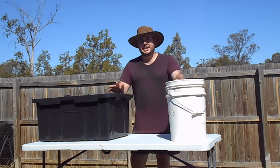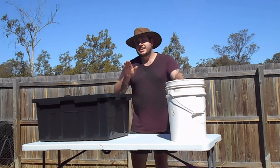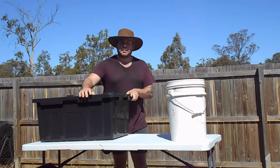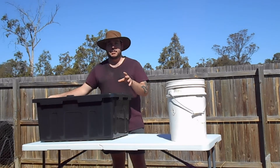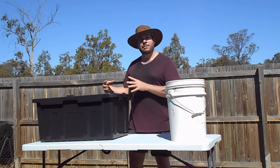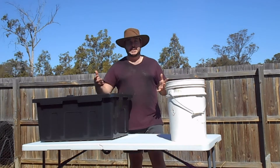Today what you're going to need is some sort of container to build your wicking bed in. It does not have to be a big plastic container like this. I'm using this tough tub because they tend to last a bit longer. You can use anything from a bucket all the way up to a whole IBC.